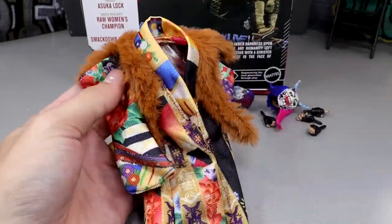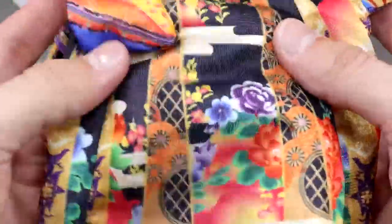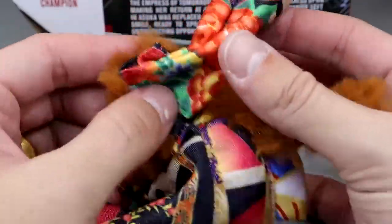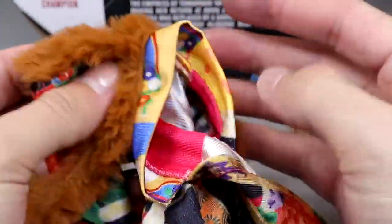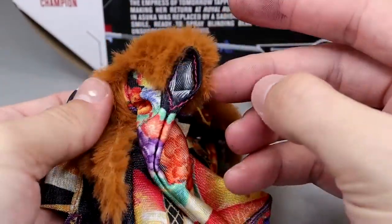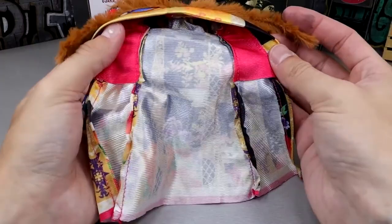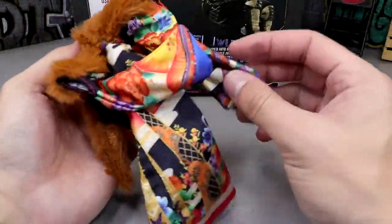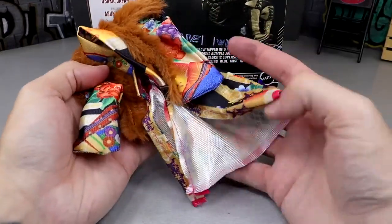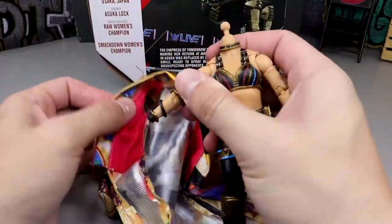The main event here is this cloth entrance robe, which could be the best accessory Mattel has ever done. You have faux fur throughout, and I believe they actually brought in the real robe and recreated it shot for shot — all the roses, all the designs. The faux fur is on the sleeves too, with hanging fabric elements. There's a little collar on there, no velcro, and it even drags behind her. This has to be a top five — possibly top three — cloth goods accessory that Mattel has ever done.